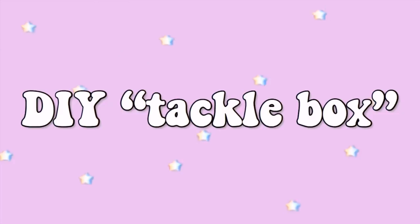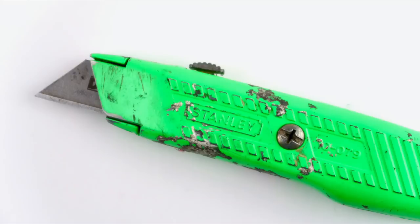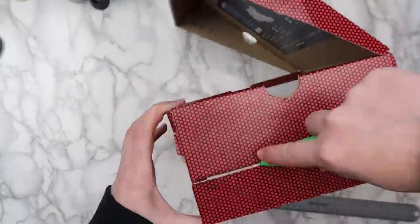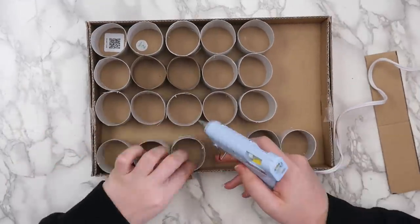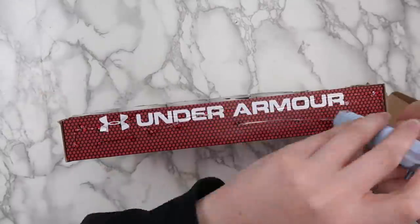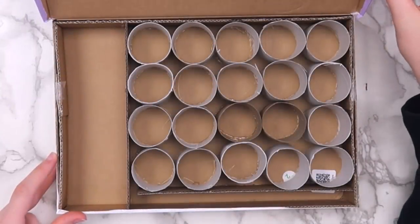This next project is perfect for storing smaller items like beads. You'll need some toilet paper or paper towel rolls, an empty shoe box, a hot glue gun, and a utility knife or scissors. I made my shoe box shorter by measuring one and a half inches from the bottom and cutting a line all the way around. Then I cut the toilet paper rolls down to size and hot glued them to the bottom of the shoe box. I used a few scraps of cardboard to divide the rest of the box. To finish, I hot glued the lid back onto the box and covered the whole thing with duct tape.